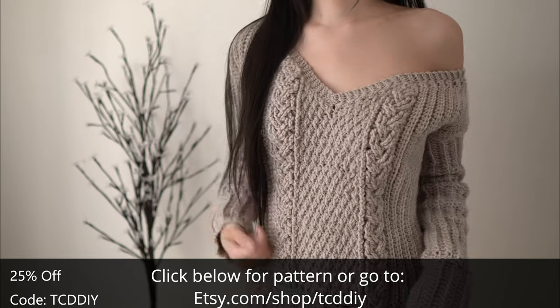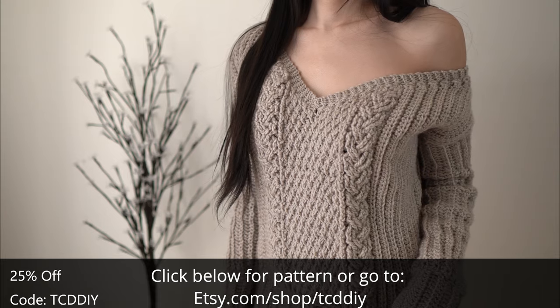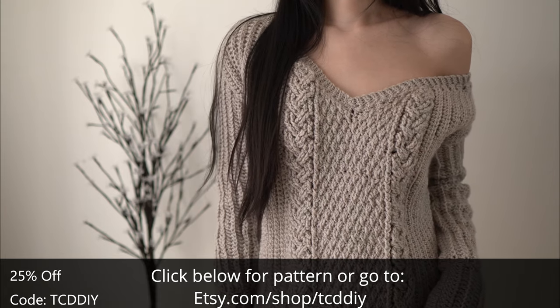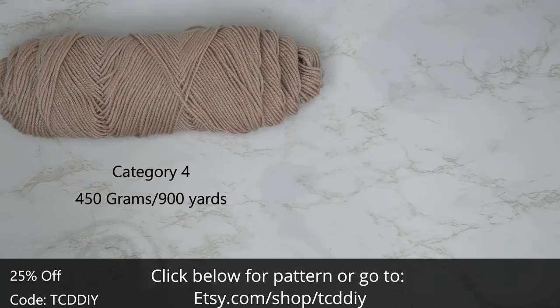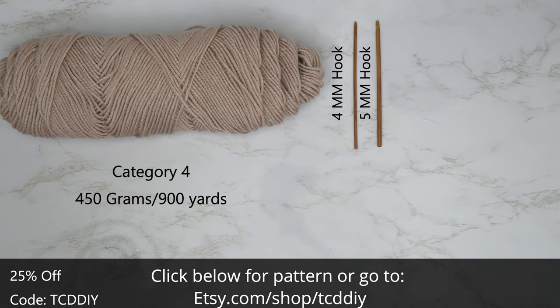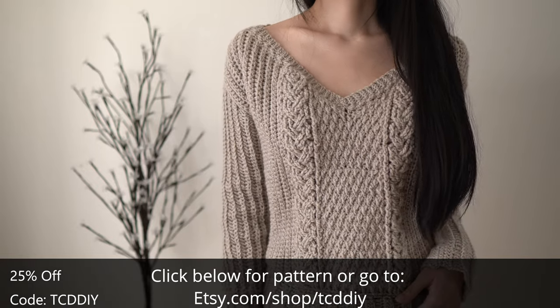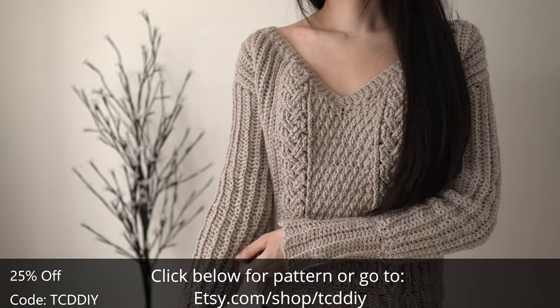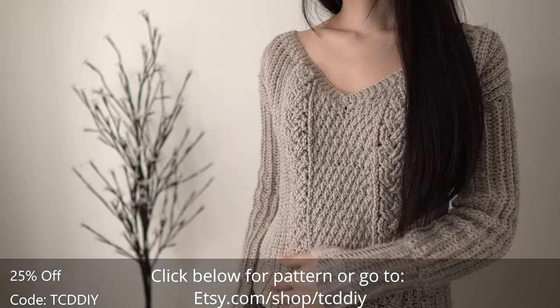I'm pretty partial to the off-the-shoulder look. For this project, any category 4 yarn will work — I use 450 grams, or 900 yards if you're stateside. For tools: a 4mm, 5mm, and 5.5mm hook, scissors, stitch markers, and a tape measure. There's a written pattern below — use offer code TCDDIY for a discount off any $9.99-plus order. Watch the end of the video to learn how to enter this week's giveaway.